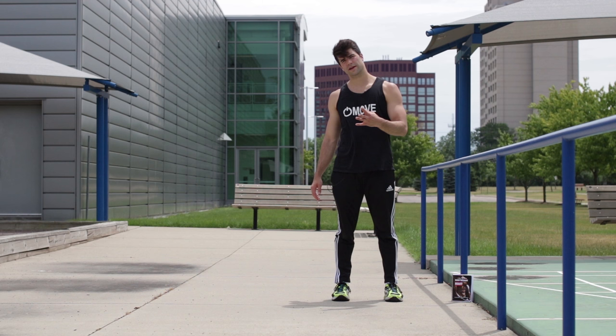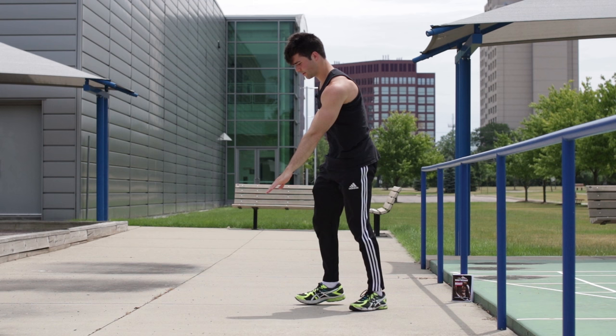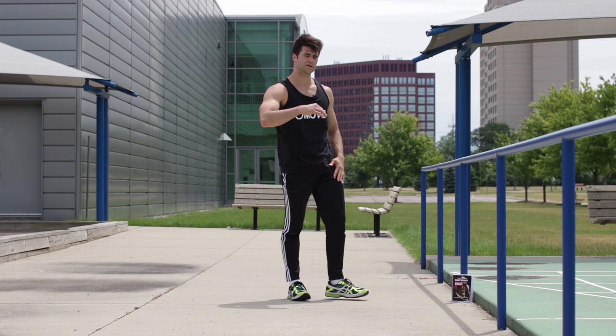Pre-req number three: you're going to have to do at least one hand hop on both arms. So one hand hop looks like this — one on each arm. It doesn't have to be fancy, just one on each arm. That's it. Those are the pre-reqs. Now you can learn one air flare in five minutes. Let's get started right now.